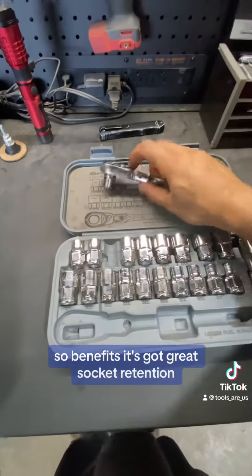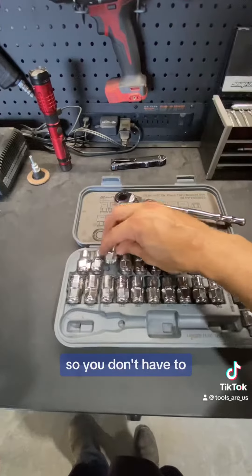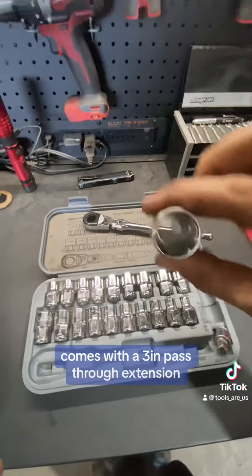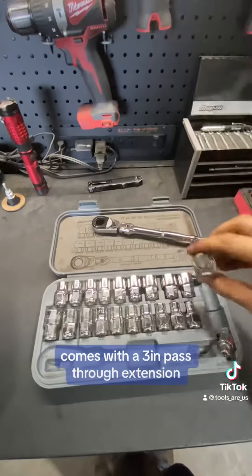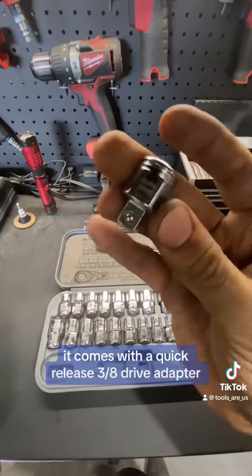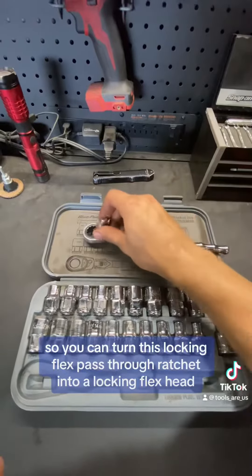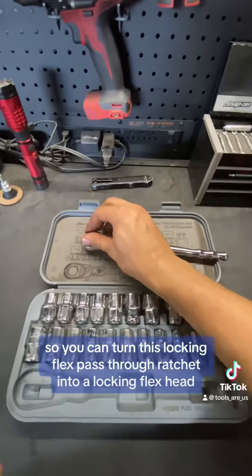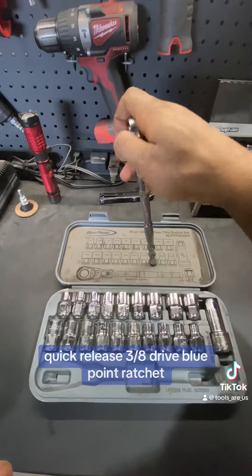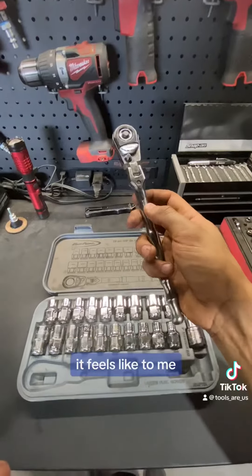So benefits: it's got great socket retention. Just a quick push of the button and they'll fall right out, so you don't have to worry about tugging on them even with oily hands. Comes with a three-inch pass-through extension. And my favorite part, it comes with a quick release 3/8 drive adapter, so you can turn this locking flex pass-through ratchet into a locking flex head quick release 3/8 drive blue-point ratchet, which is very handy. It's kind of like two tools in one.